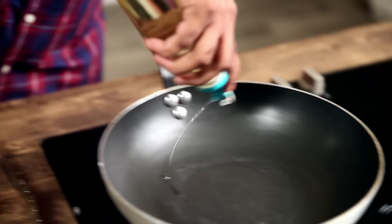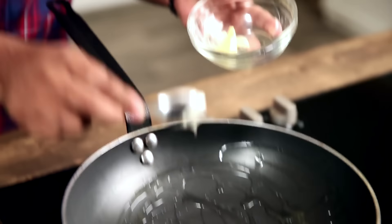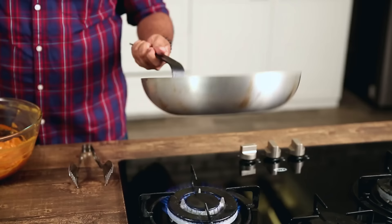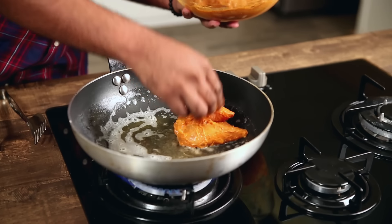Now that the chicken is marinated and ready, let's begin the frying process. The first thing that goes is some oil in a pan, and along with this, a little bit of salted butter. Allow this to heat. Once the oil is moderately hot, I'll start putting in the pieces of chicken. Just make sure you do not overcrowd the pan, otherwise it starts releasing a lot of liquids and moisture.